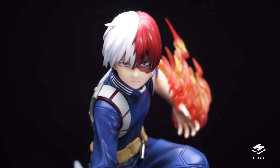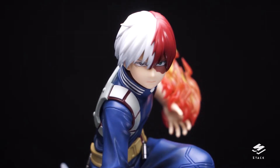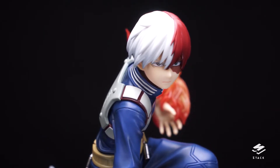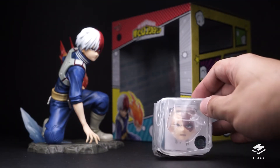And finally, that face — that beautiful face. Kotobukiya again 100% nailed the likeness. Just look at those eyes, the separation of the hair color representing his fire and ice quirk — really just flawless.